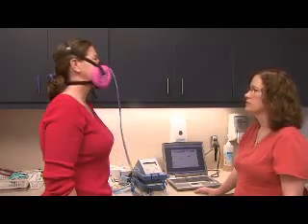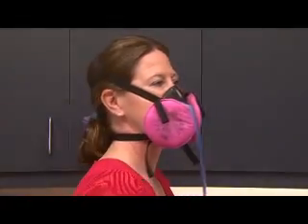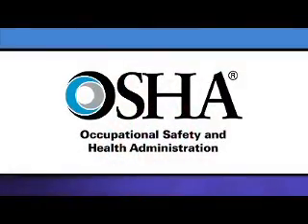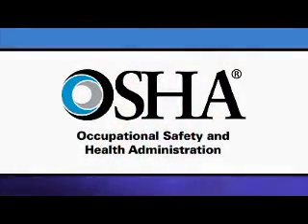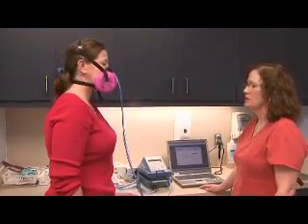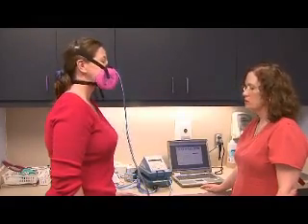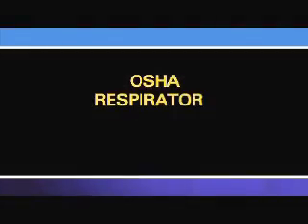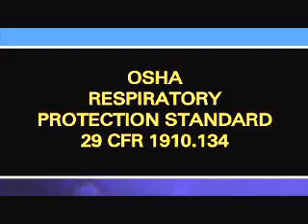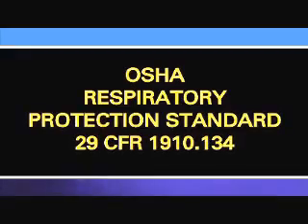This video is about the respirator fit testing requirements for any worker who is required to use a tight-fitting respirator. The Federal Occupational Safety and Health Administration – also called OSHA – and state OSHA agencies require employers to fit test workers who must wear these respirators on the job. This video provides a brief overview and general information about fit testing requirements under the Federal OSHA or State OSHA Respiratory Protection Standards.